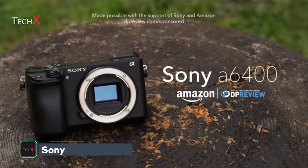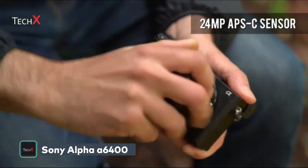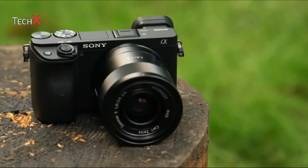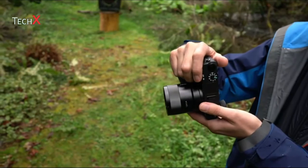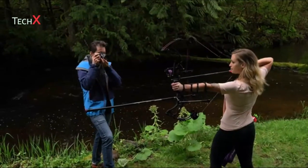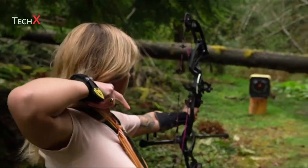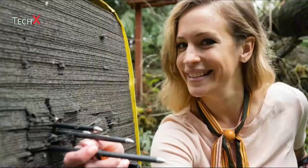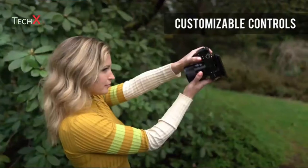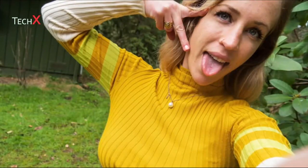The Sony A6400 is a mid-range mirrorless camera with a 24.2-megapixel APS-C sensor. The design is largely unchanged from the A6300, with Sony claiming improved build quality. The A6400 has the same OLED EVF as the A6300, as well as a touch-enabled tilting LCD. A new My Dial feature allows you to repurpose the camera's dials when a custom button is pressed or held, and you can configure up to three sets of functions.